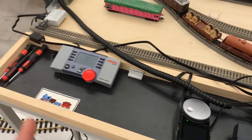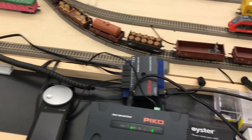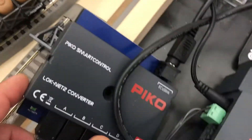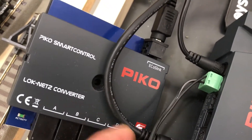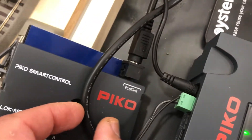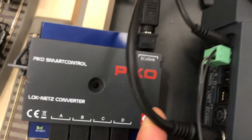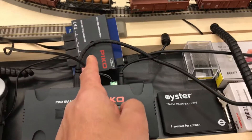In order to have a huge selection of throttles so everyone can join in the fun, they must have the local net converter — also an Azo product under the Pico brand name. So having one ECOS link and two devices requires a solution.